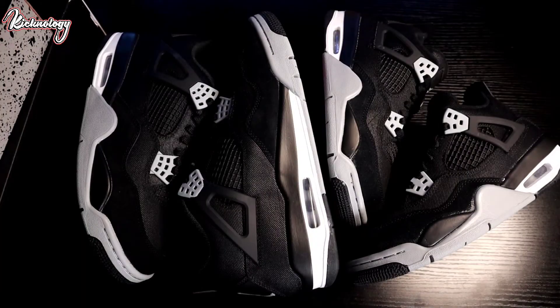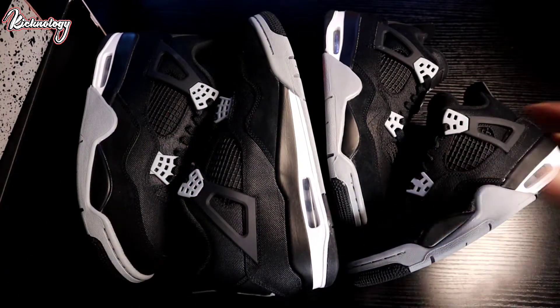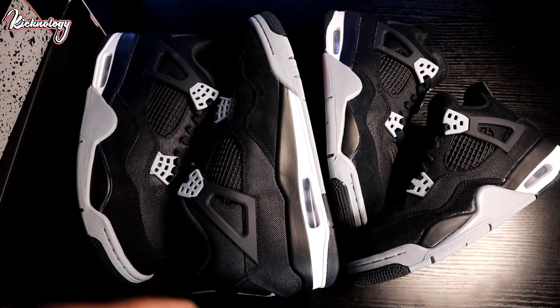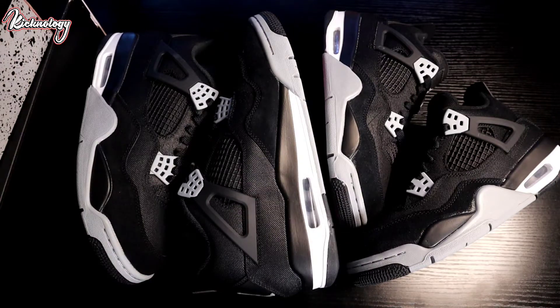All right, so here we have the Air Jordan 4 Black Canvas adult pair and grade school. I'll give you a quick comparison and quick review on both of these. But before we get into this, if you guys can go ahead and hit that subscribe button right there and turn the notification bell — we are almost at five thousand subscribers. Keep pumping out this content for you guys, I appreciate you guys tapping in and watching the videos.